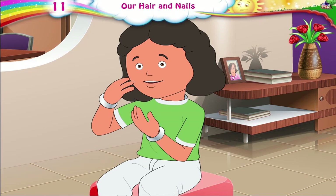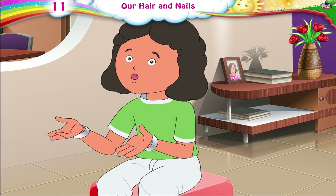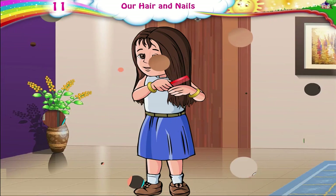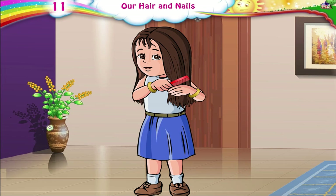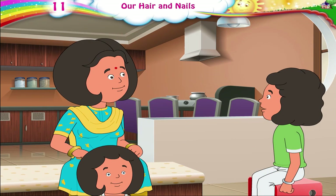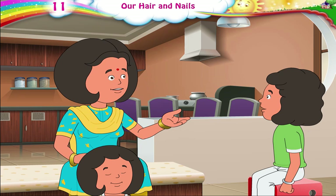Once my hair is washed, I hate to dry it. It takes so long. Julie, you must dry your hair with a towel after washing it. Then comb your hair nicely. If you have long hair, you must plait it nicely. Julie, if you want me to comb your hair next, go get me your comb.